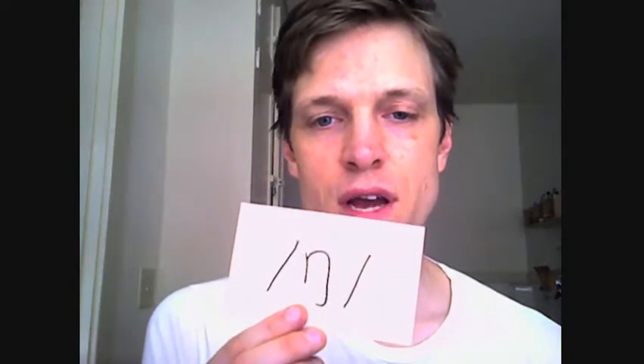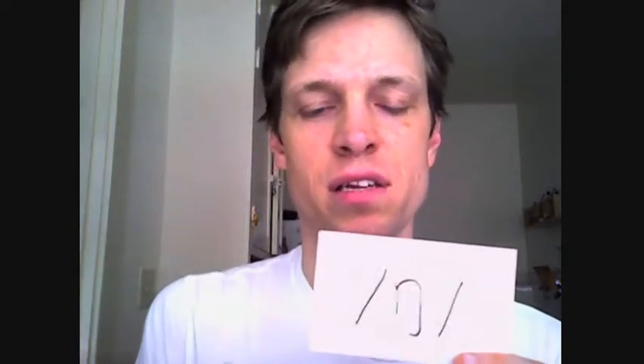The first one sounds like NG, and it's difficult to say by itself. It's easier with words. The sound is like NG — it's hard to say alone. On your paper, the two words are 'sing' and 'hang.'